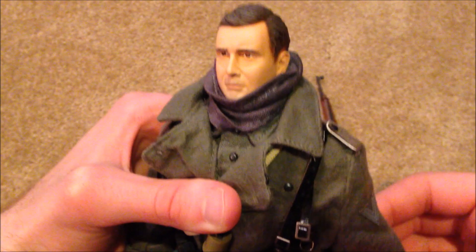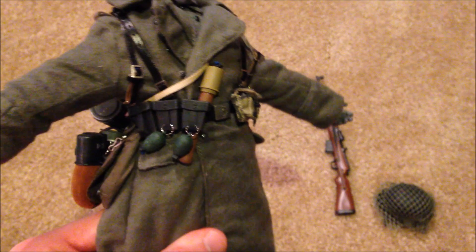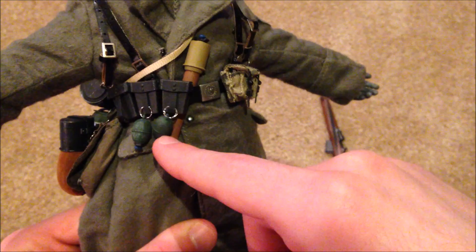Moving on, let's take a look at some of his equipment. Up front we have some pouches which contain extra clips for his rifle, and some more pouches with bullet clips inside. He's also got two grenades hanging off there, and then another stick grenade here.